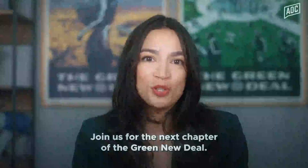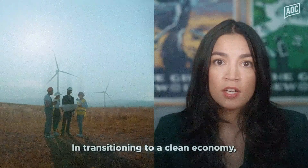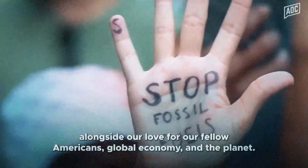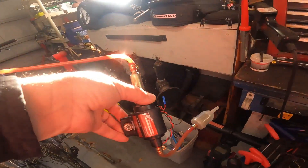Join us for the next chapter of the Green New Deal. Know there is a better way. In transitioning to a clean economy... Sorry AOC, as beautiful as you are, all fuel pumps at Ghetto Wrench will not be electric by 2024. It was a good run.